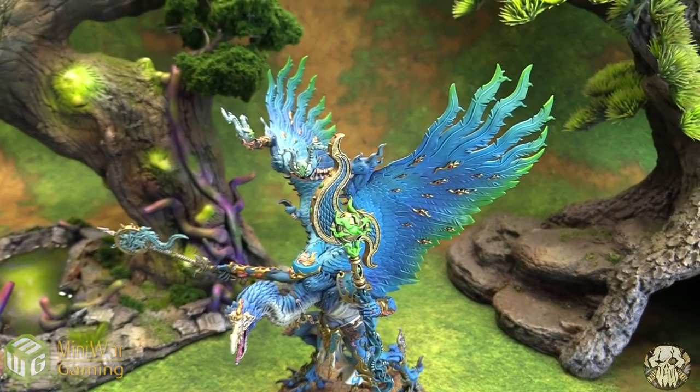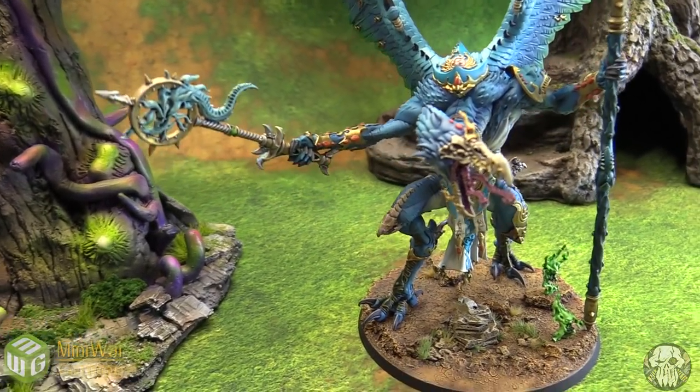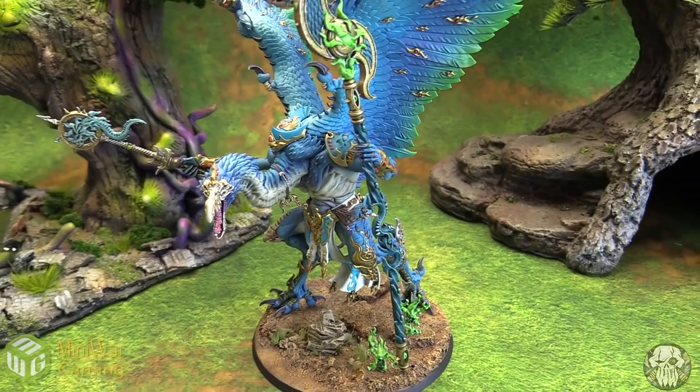This is his gold level display quality. You can see all the details that he put into every aspect of it — the different color gradients, the details on the various weapons and the miniature overall.